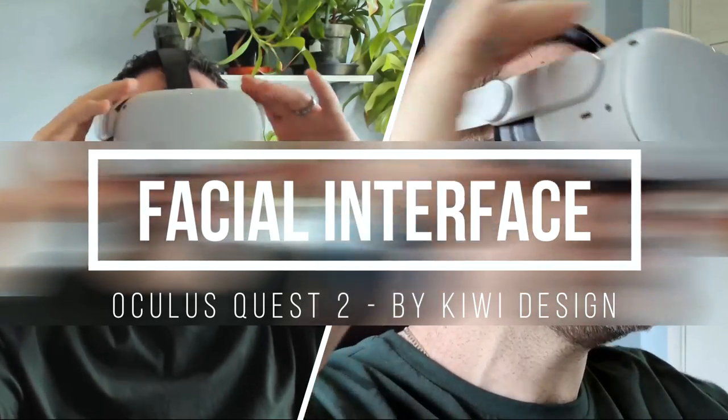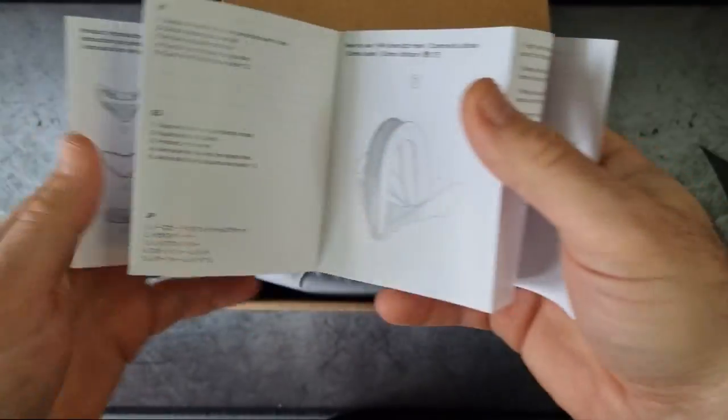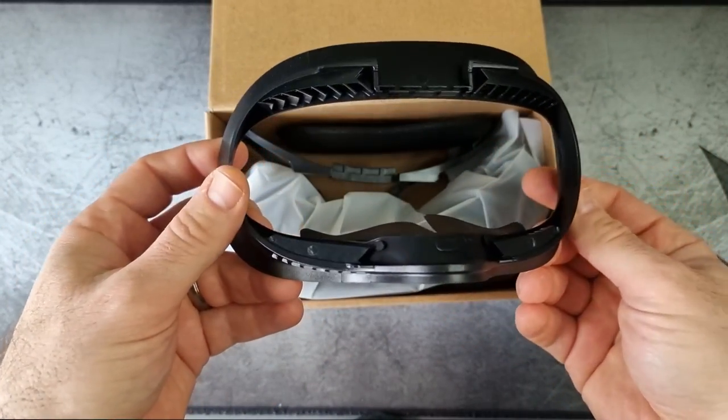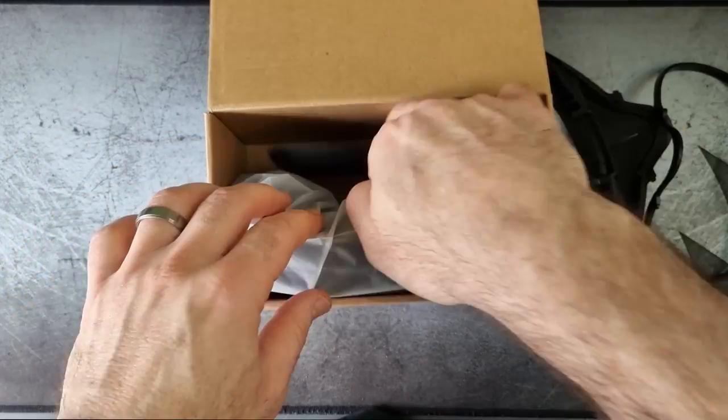Oh my word, this is clear everywhere. If it's comfort you seek and anti-fogging of your lenses, stick around and watch this video. Hey everybody, this is the Review Dad, welcome back to the channel or welcome to the channel.